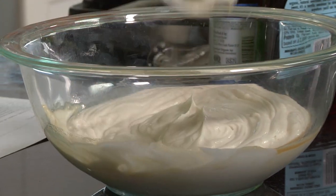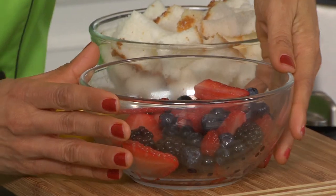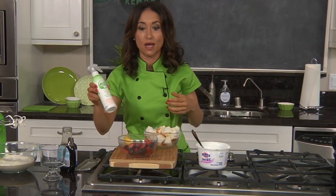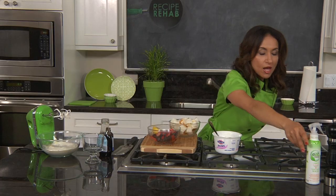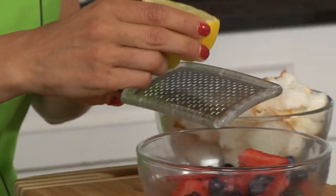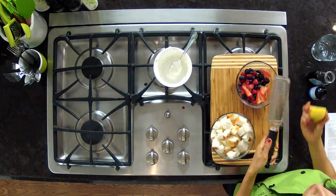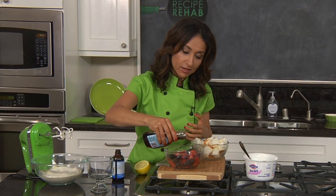In the green kitchen, Mireya is getting her berries ready. We've washed these with the Eat Cleaner all-natural fruit and vegetable wash — it's great to have in your kitchen all the time because it takes off the wax, the residue, and all the nasty stuff from your produce. I'm going to add a little bit of lemon zest, give a little squeeze to the berries, and then add just a bit of agave to sweeten them up.